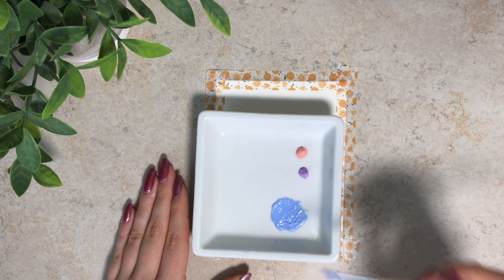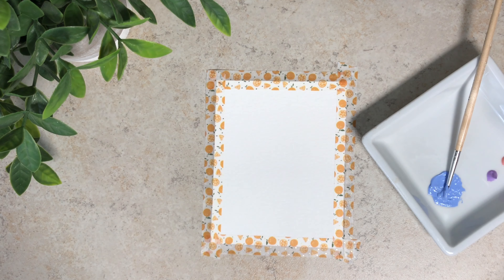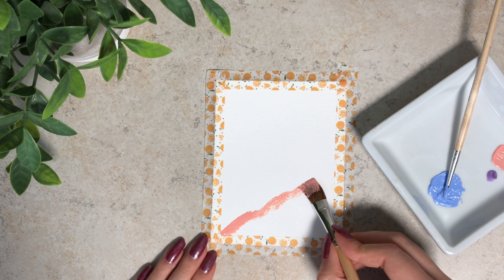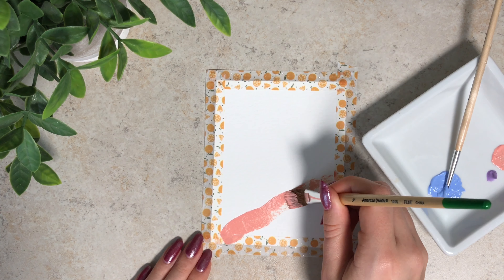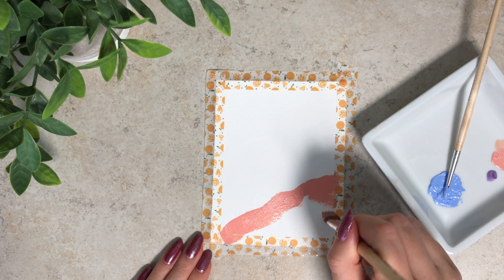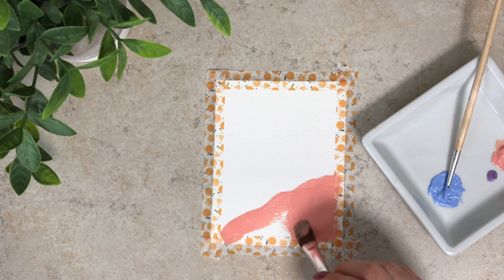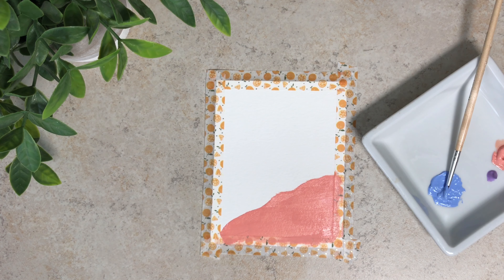I'll go ahead and start painting the little mountain peaks. I feel like I'm creating my own Bob Ross video! I've never done this before. The paint goes on really nicely — it's not streaky — so I really like it so far. I ran out of paint and got some on my desk, of course. I don't have anything to wash my brush off with, but I got it off — it's on my hands, but it's pink so it's okay.